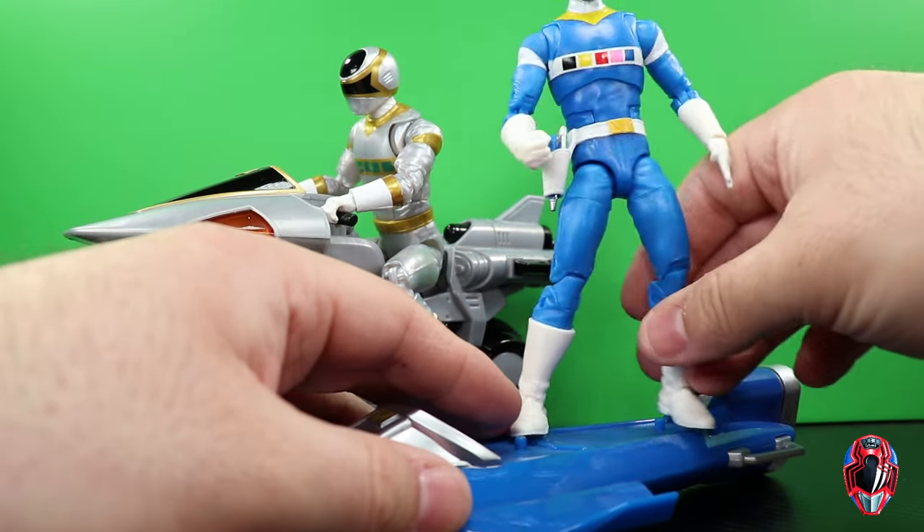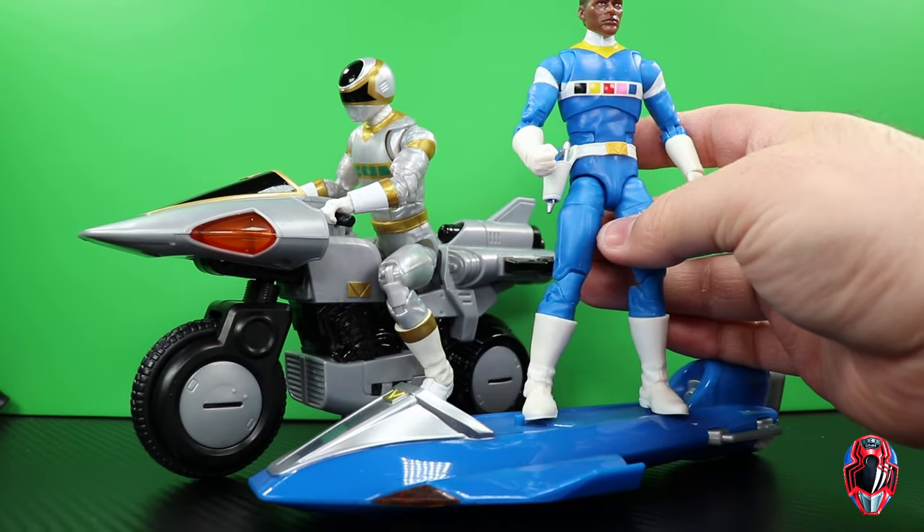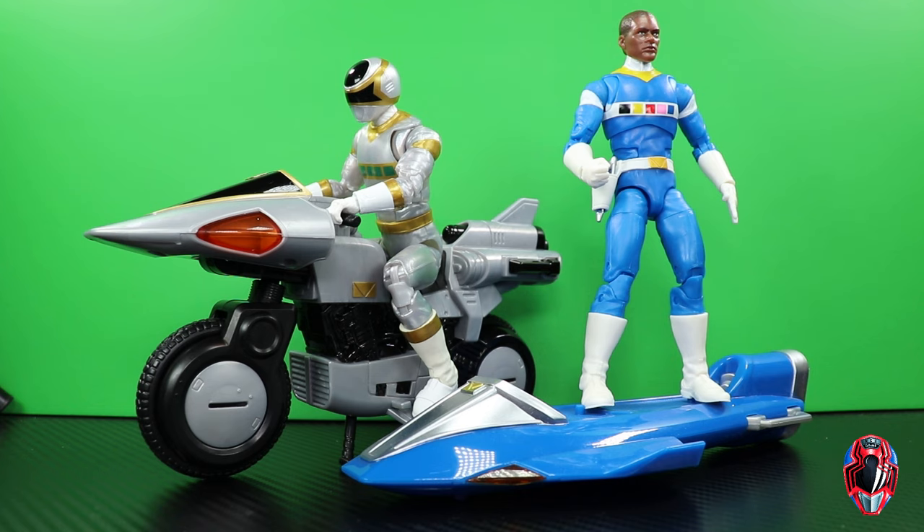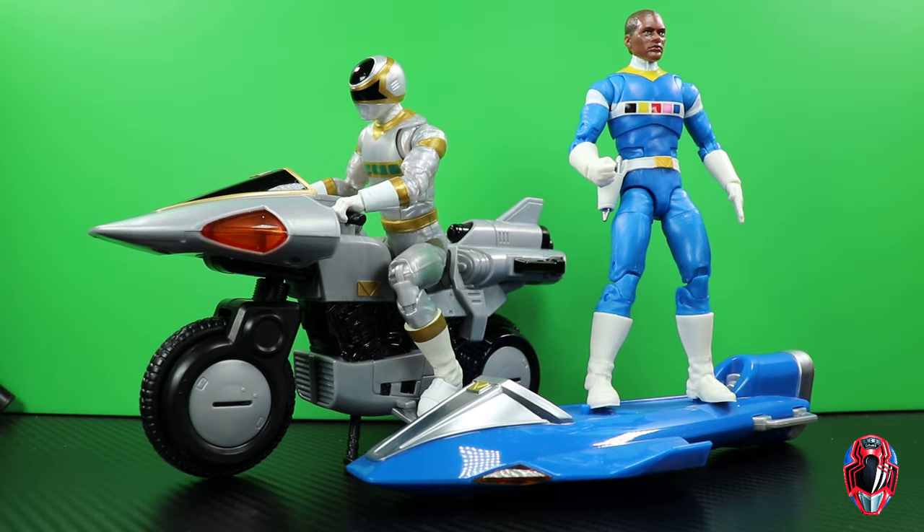In Space is an awesome season — if you guys haven't seen it, I do recommend watching it. The figures are pretty cool. If you have a chance to get the Walgreens exclusive Silver Ranger, that's definitely the one to pick up. The Silver Cycle is cool, but the figure is just okay — not better than the original release. If this is a way for you to actually get the Silver Ranger, I'll recommend it for that reason, but if you already have the Walgreens exclusive and don't care about the cycle, pass on it. Let me know your thoughts in the comments, hit the thumbs up, subscribe, and hit that join button to become a channel member. Thanks for watching.